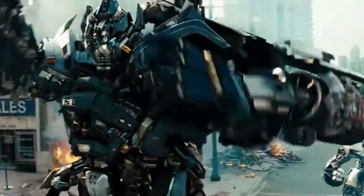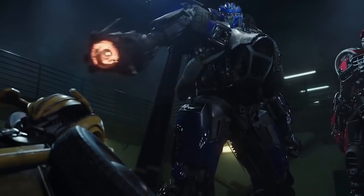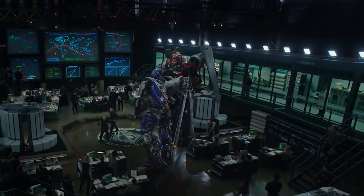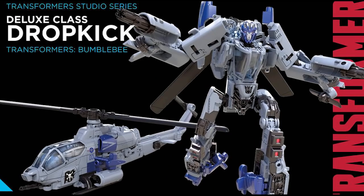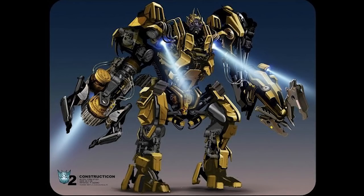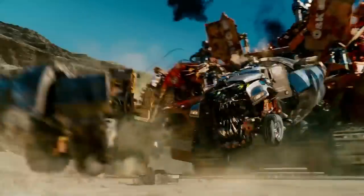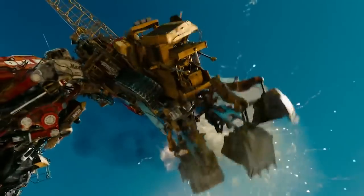Before we get to number 1, here are a few dishonorable mentions that almost made this list. First is Dropkick's helicopter mode — I didn't include him because you can't expect too much from a sleek helicopter transforming into a bulky Transformer; same logic as Shatter. The second is Scrapper from the Constructicons — I didn't include him because his robot mode doesn't actually appear in the movie; we only ever see him combining into Devastator.